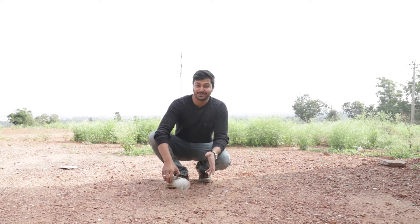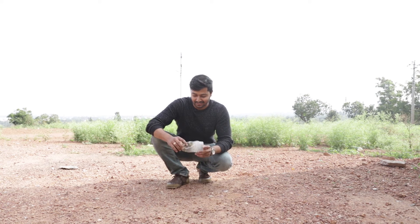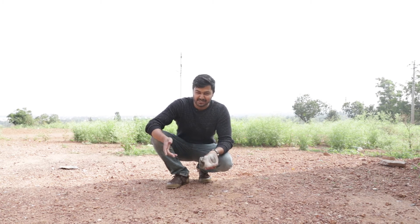So guys, that was awesome. You can see the state of this bottle — it's damaged completely. It's not in shape and it smells very bad.